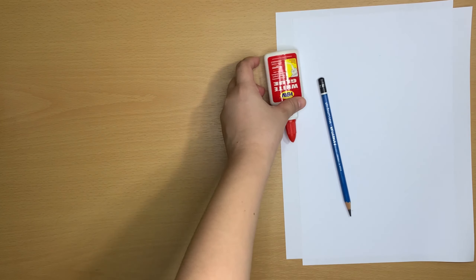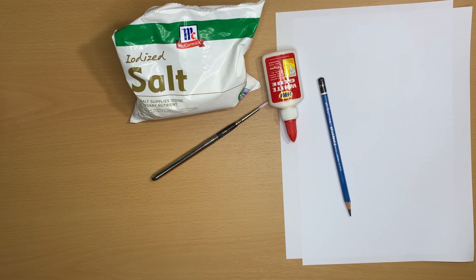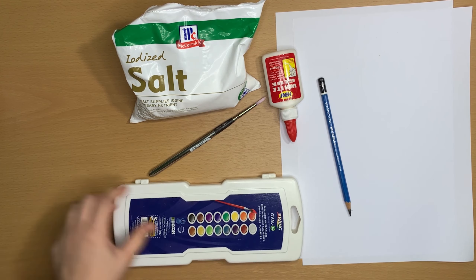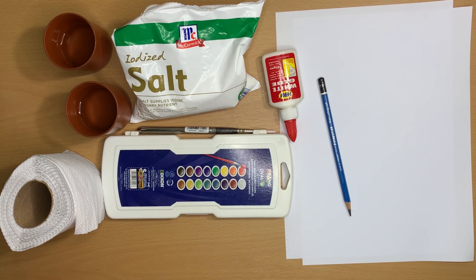Let's prepare our materials. We'll need bond paper, pencil, glue, salt, paintbrush, watercolor, two cups with water, tissues, or a washcloth.